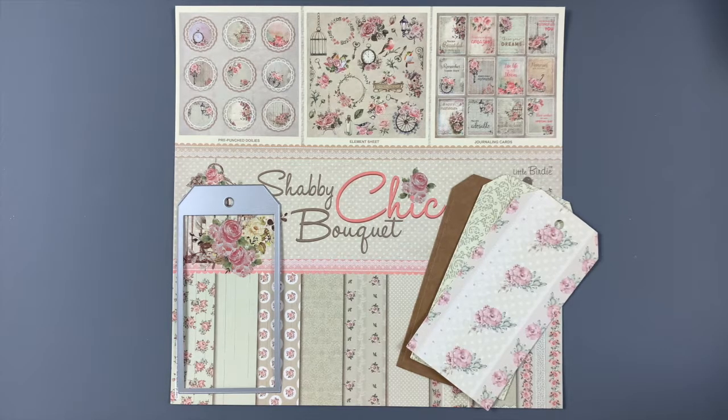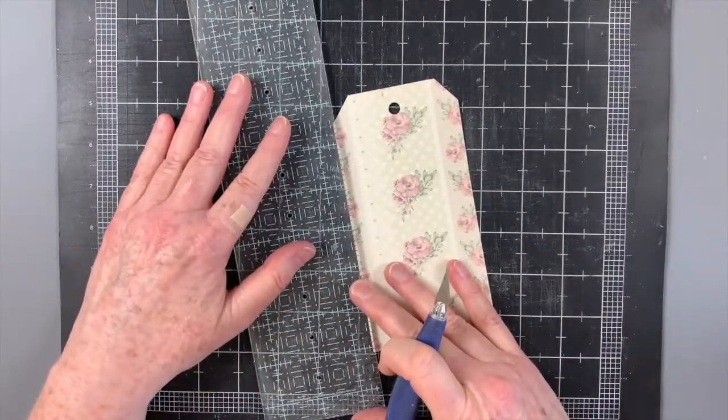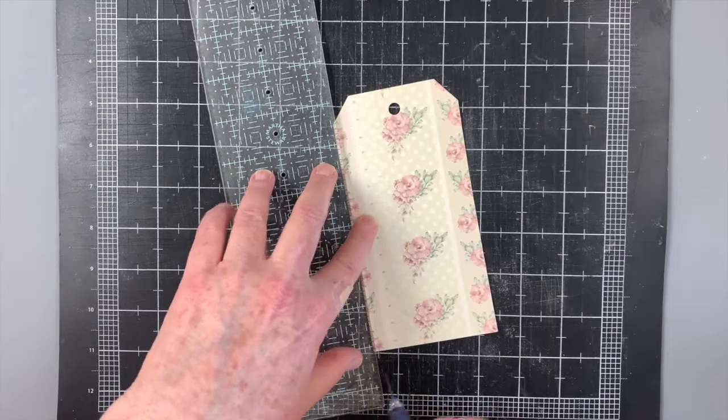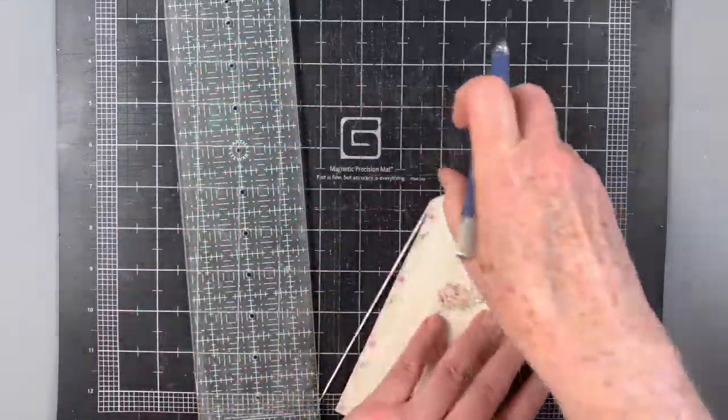I die-cut two tags from this gorgeous shabby chic bouquet paper collection. The focal design for the tag is this floral print that reminds me of shabby vintage wallpaper. I cut the base from a thin sheet of chipboard. You could also use cardboard packaging from a cereal or cracker box for your base.